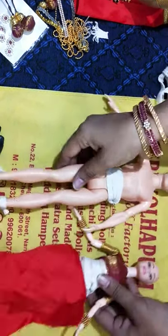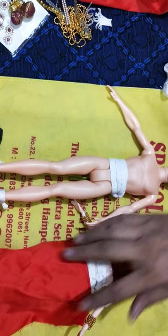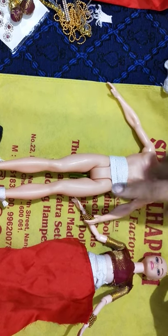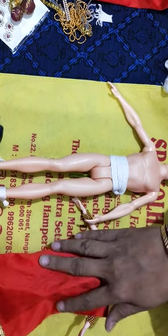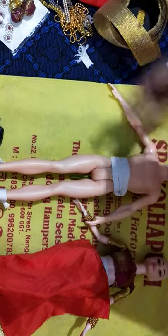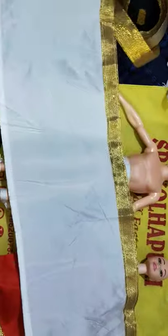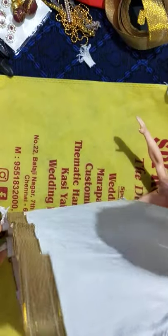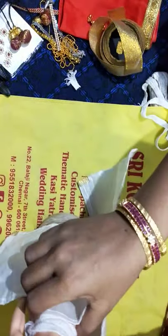The first step is ready. The next question I have been receiving is how to tie the pancha or the madisar once it is tied to the wire. It is the same method — there is nothing extra that we do. Along with the kambi I am going to tie the pancha first. Let us decorate the boy doll in the traditional pancha.